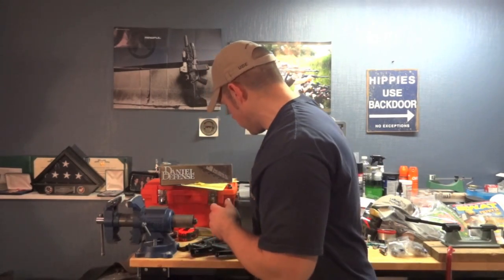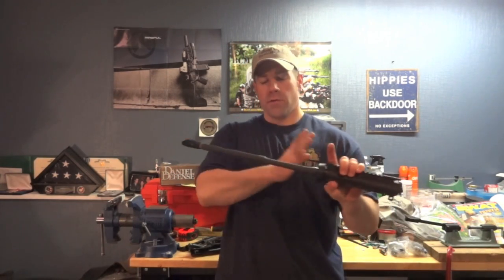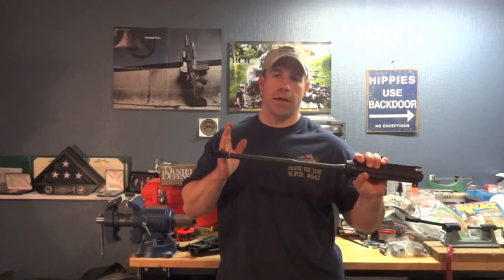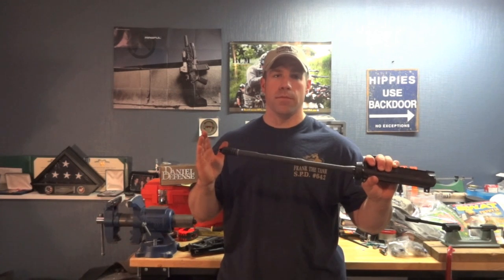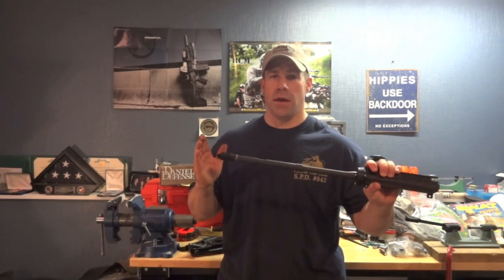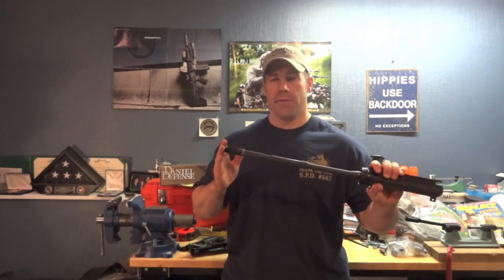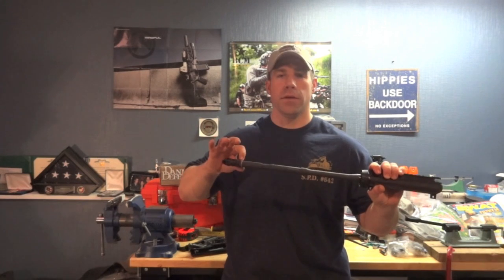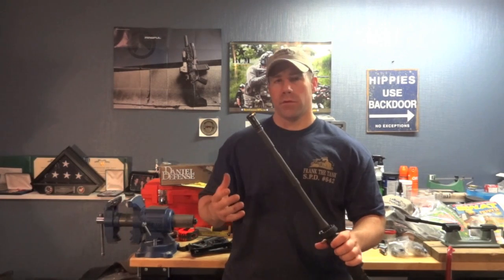I'm going to break this down into two segments — building versus buying commercially. For those of you that aren't aware, a 14.5-inch pin-and-welded setup is where you have a 14.5-inch barrel and then take a muzzle device that is at least 1.5 inches long, making it longer than the 16-inch minimum for barrel length to not be classified as a short-barreled rifle by NFA regulations. You pin and weld it into place so it's permanently attached and considered part of the barrel.